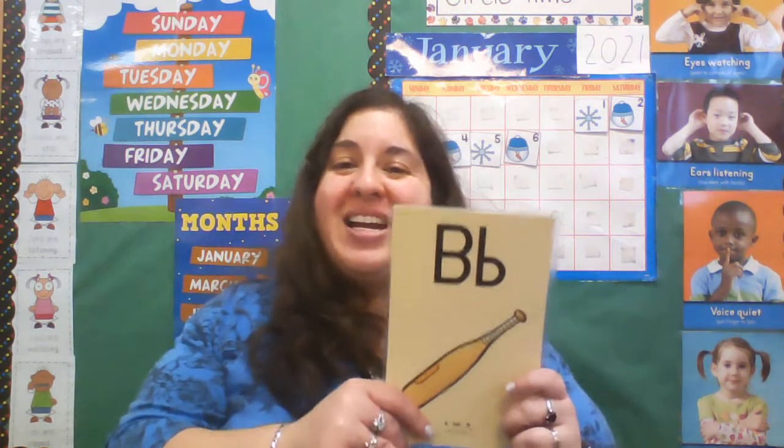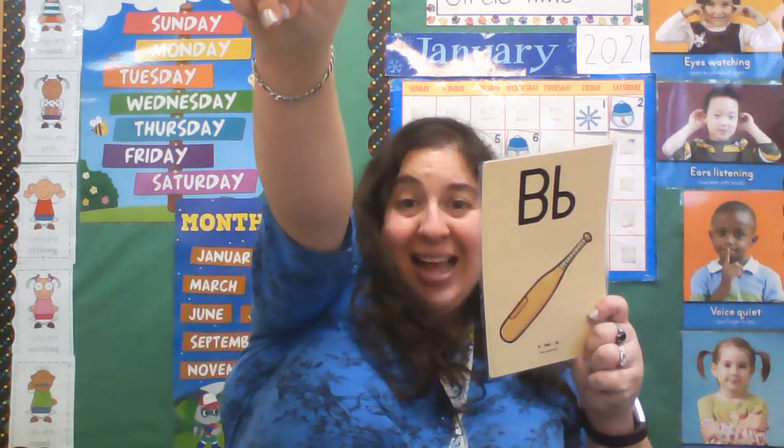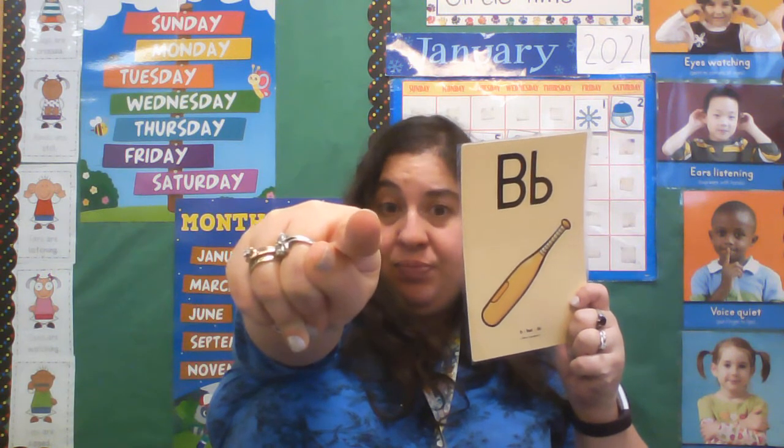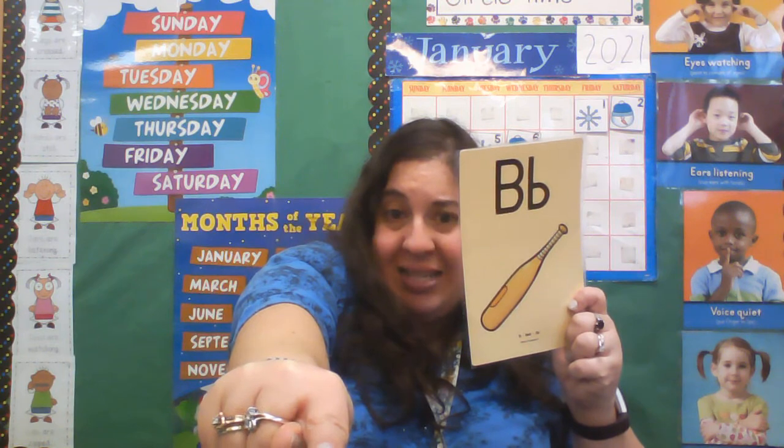One more time since Miss Sarah keeps messing up the words. Here we go. Straight arm up to the skyline. Trace down to the grass line — straight ahead. Then we're gonna trace back up to the plane line, around and down to the grass line. Good job. Now shake out that arm.